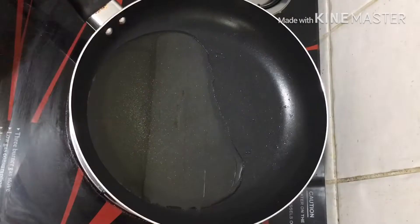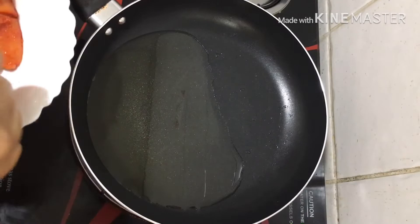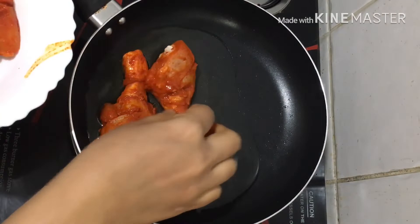I have 1 teaspoon ginger garlic paste, 1 tablespoon Kashmiri chili powder, 6 teaspoons of honey. We will do this to fry.